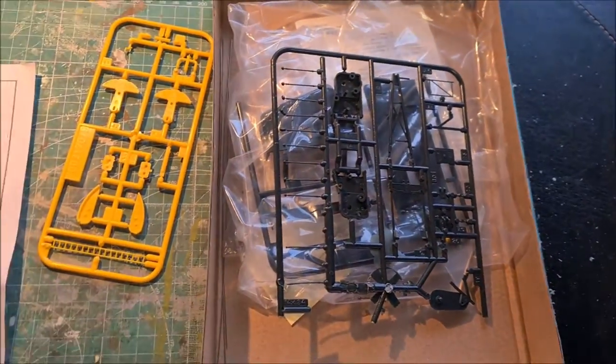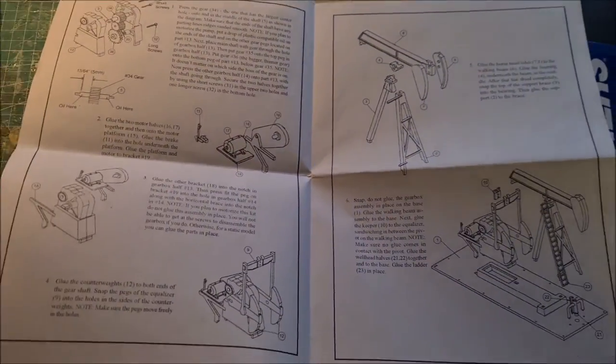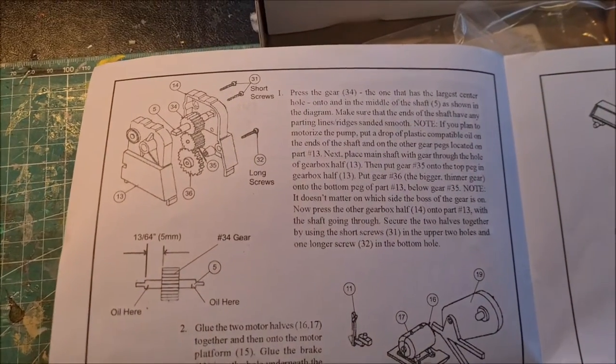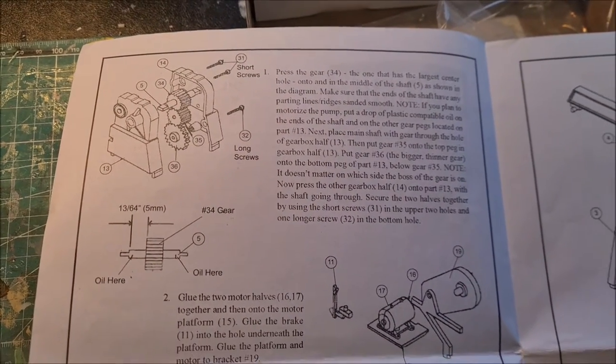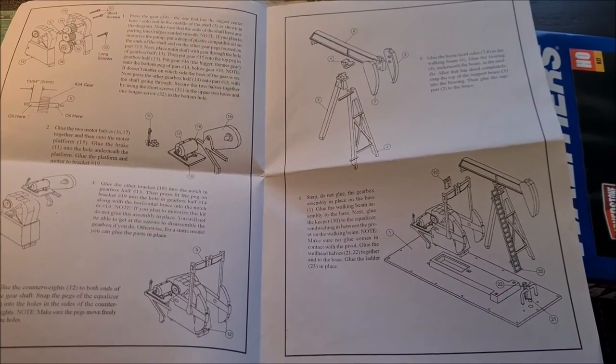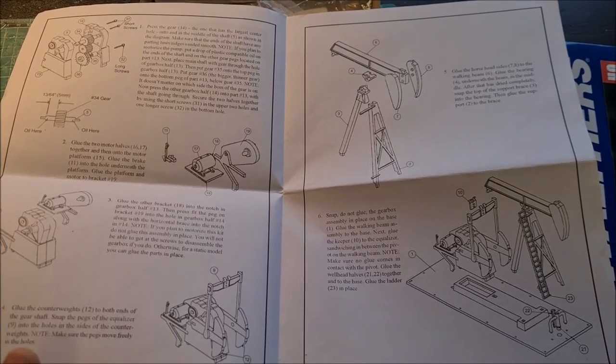It's not a lot of parts, and the instructions are here. So the first thing to do is put together the gearbox. It doesn't look to be very complicated, so let me start on this.